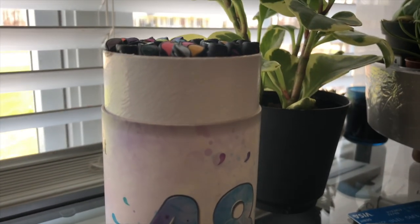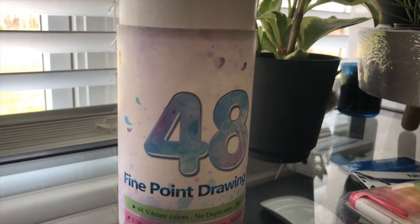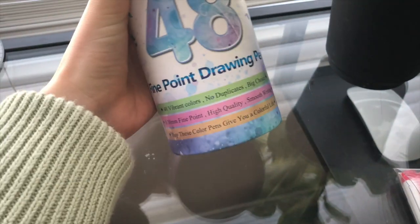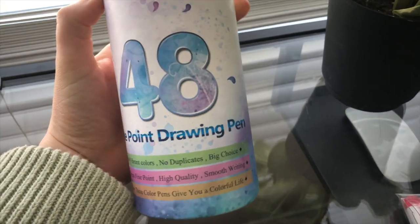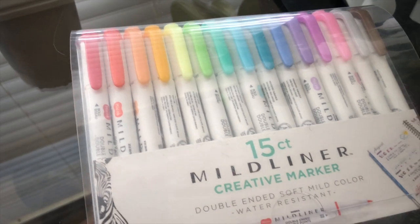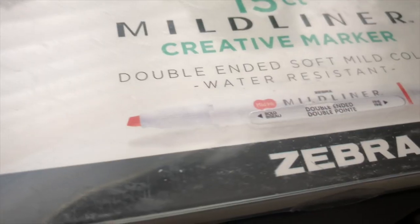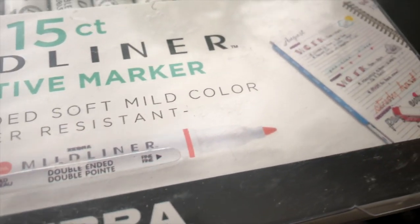I just got 48 fine point drawing pens from Amazon — they're really fine tip markers with tons of different colors, and I use them for fine tip writing. Now these are the markers I use the most: they're the Zebra Mildliner Creative Markers. You'll see I have a swatch page of these, but I love them so much I'm obsessed with them. Honestly I would even just buy these over the fine tip ones — these ones are great.